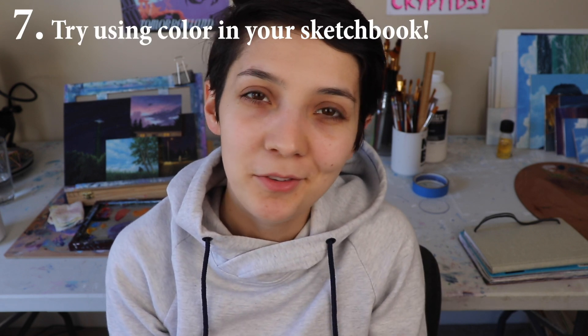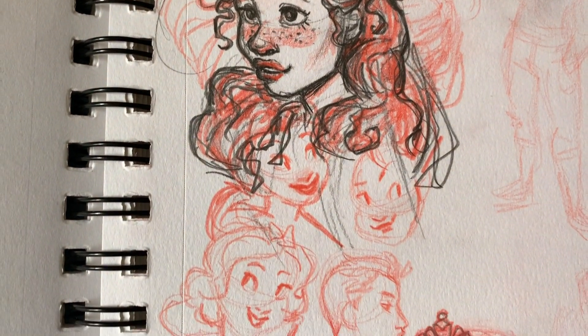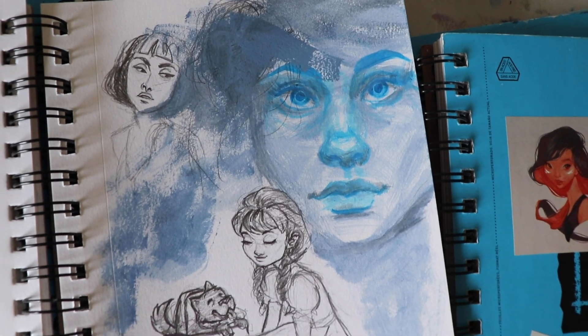Number seven — kind of in the experimenting section: try out some color. Throw some color in your sketchbook. If you just draw in pencil, get a couple markers or some colored pencils and just switch that out and work with some more color. I see a lot of artists shying away from color, especially if you're a younger artist. Branch out a little. Get some colored pencils, get some markers and go for it in your sketchbook. It's like a little party for your eyeballs, color is. So get some color going on in there.